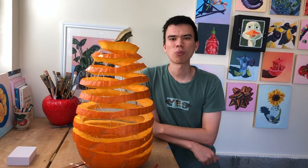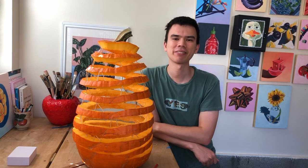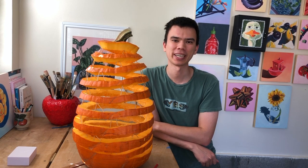If you enjoyed watching me carve this spiral pumpkin, please consider leaving a like and subscribing to this channel.